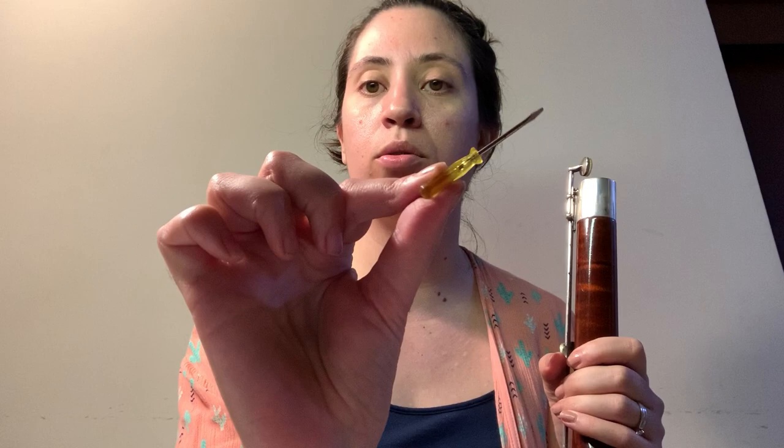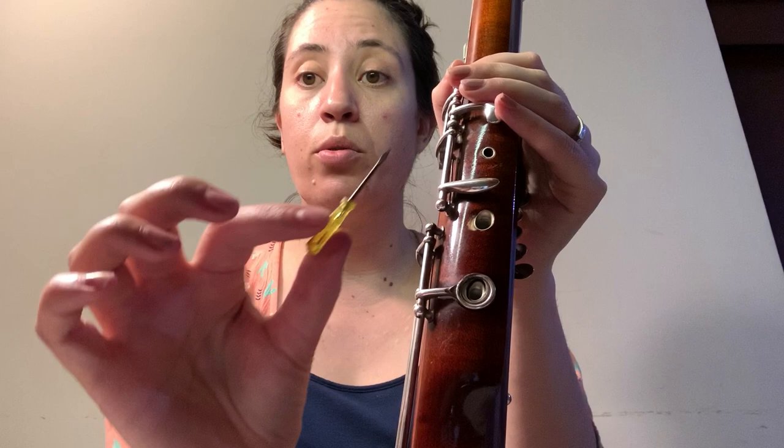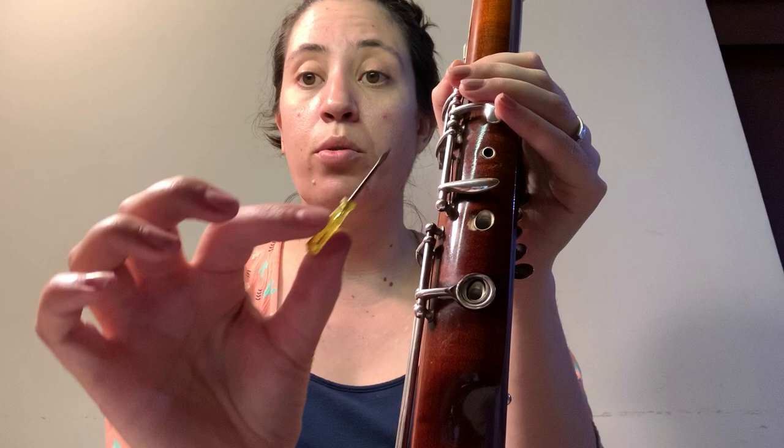The next step is more of a maintenance step. I use my little tiny screwdriver and go over the whole instrument to make sure all my screws are tightened. With normal use, these screws can loosen over time — even mine, that one was just a little bit loose. The bassoon has a lot of moving parts and a lot of different screws, so just take your time and tighten each screw. There are specific instrument screwdrivers, but I found this one in an eyeglass repair case, so look around for something like that.